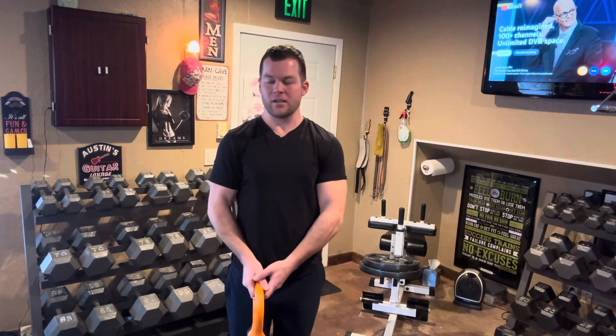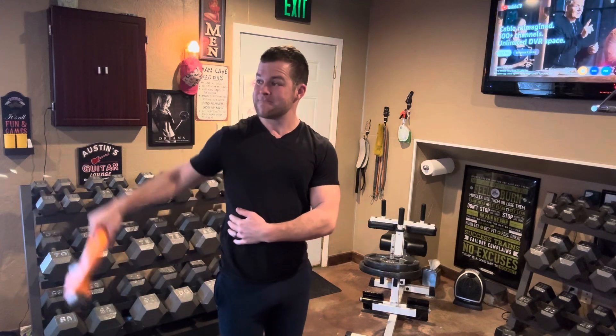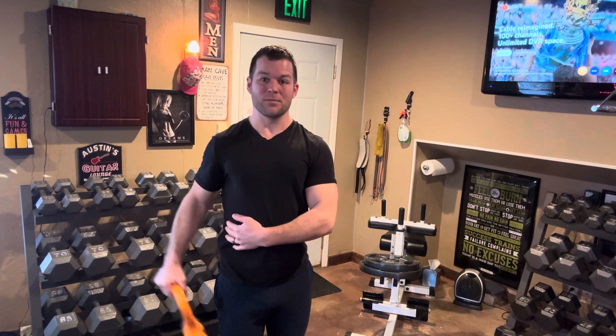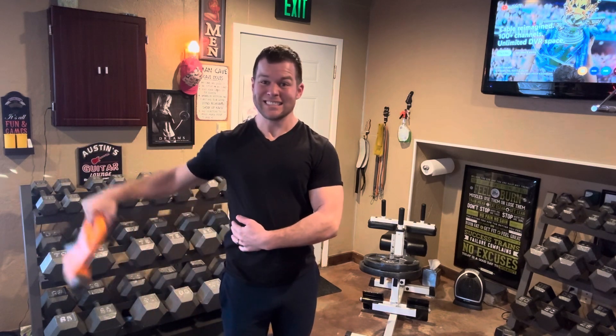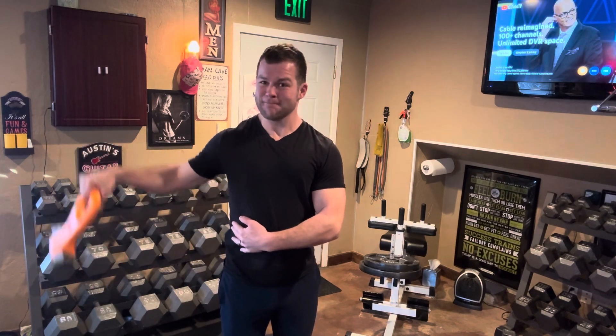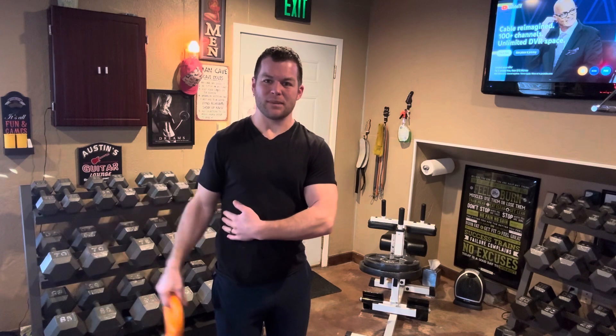Right from there, I'll go to the side lateral. Go about 90 degrees. Not quite. Go to failure. I just put my hand on my stomach to give me leverage.